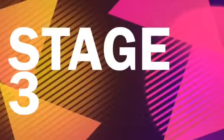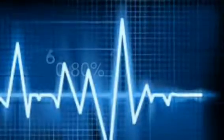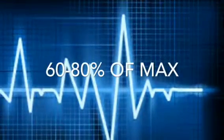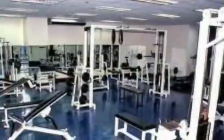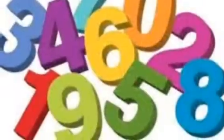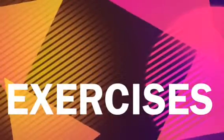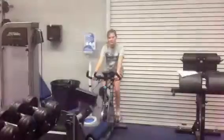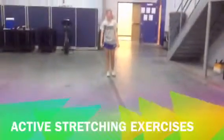Stage 3 of the return to play protocol involves more aggressive exercises. The target heart rate in this stage is 60 to 80 percent of their maximal exertion. The athlete can exercise in any environment. Strength, conditioning, and balance exercises should be integrated, and concentration challenges should be incorporated. Exercises include moderately aggressive aerobic activities such as jogging on the treadmill, stationary bike, and elliptical, as well as active stretching exercises.